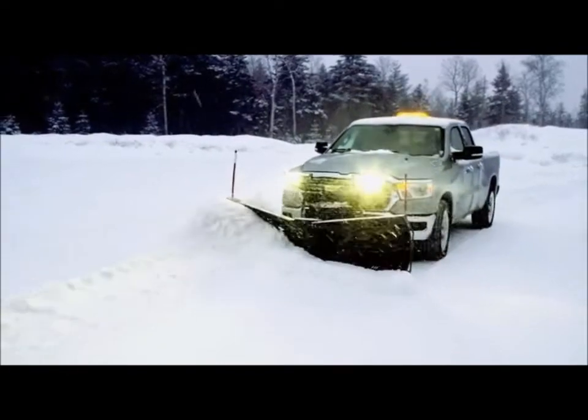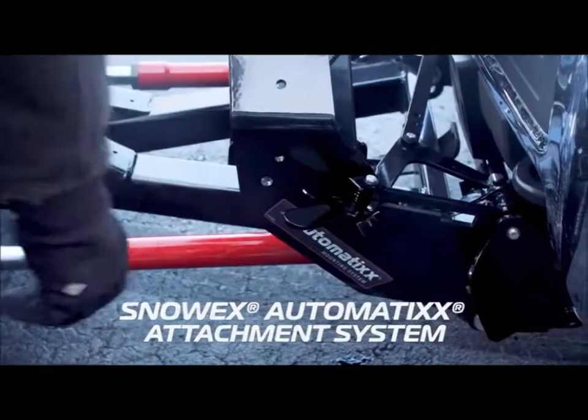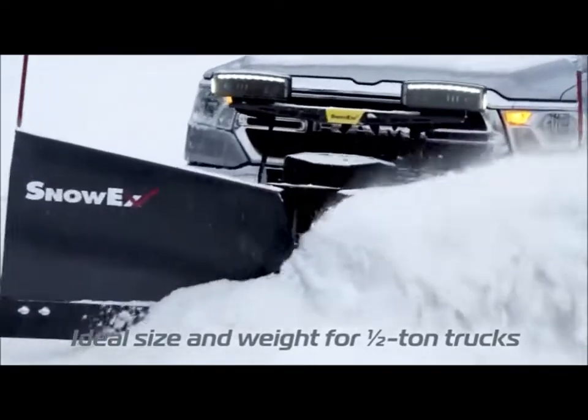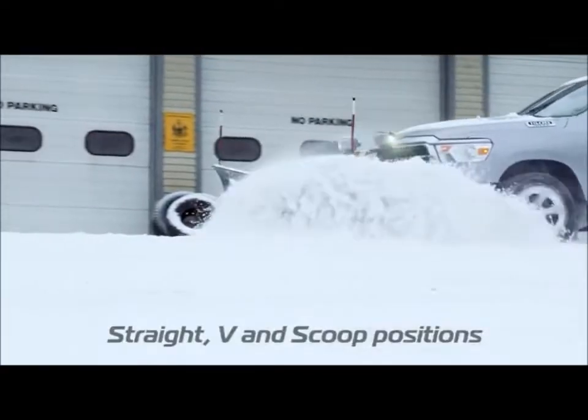Purpose built in every detail for your half-ton truck, the RDV is easy to attach. And because it's constructed of high-strength, low-alloy steel and engineered with the features and benefits of our full-size V-Plows, you know you'll be getting the plowing performance you need.